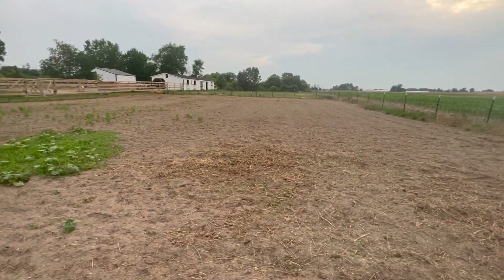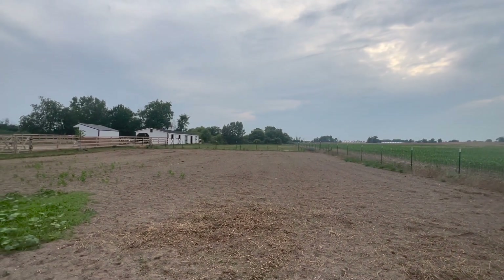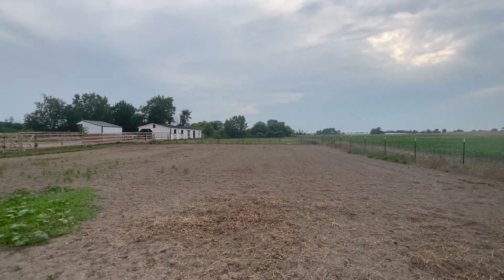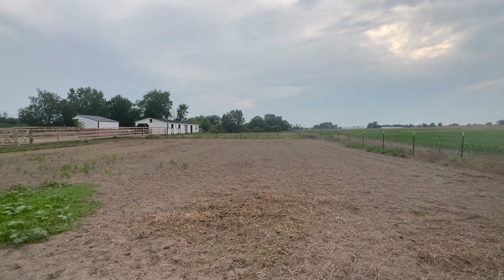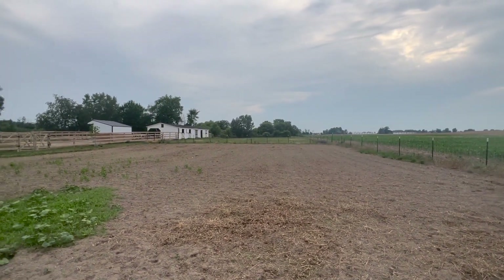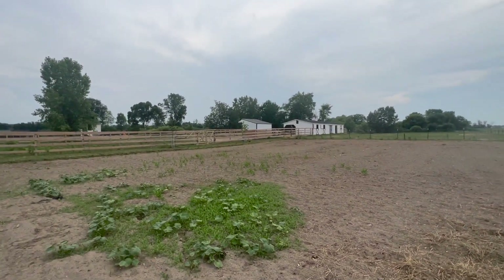For those of you that watched our video last fall, we did get that field back there completed for the donkeys. Again, that poor field — we planted it with equine seed at the beginning of the season, and it's died. It's starting to come back but still looks awful. It's been a big disappointment this year with the rain situation.